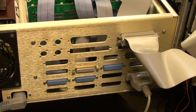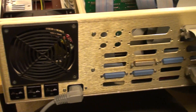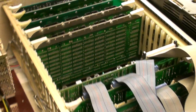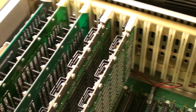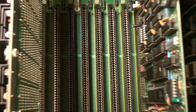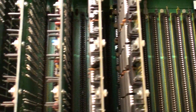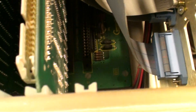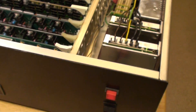This is the back, with a lot of empty connectors. The connector is an access. 20 slots — so this is it.